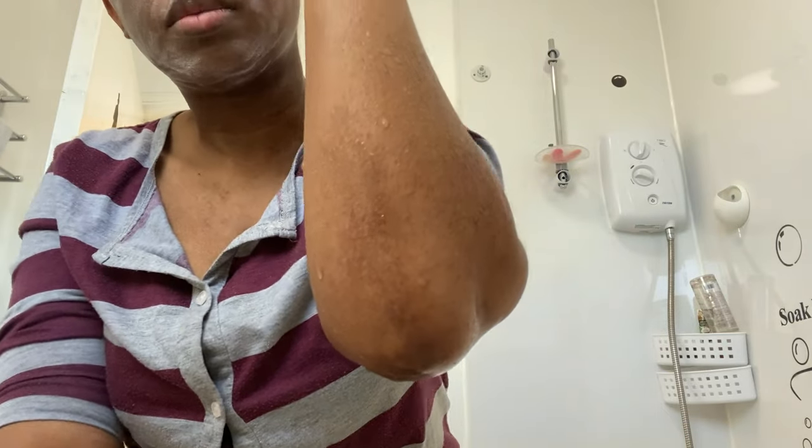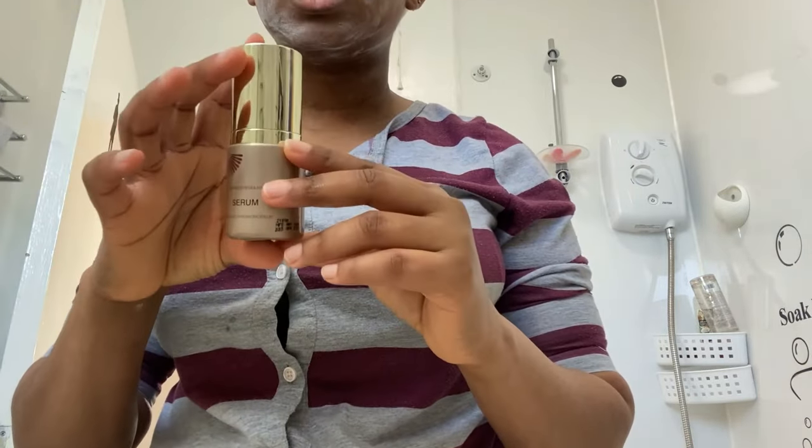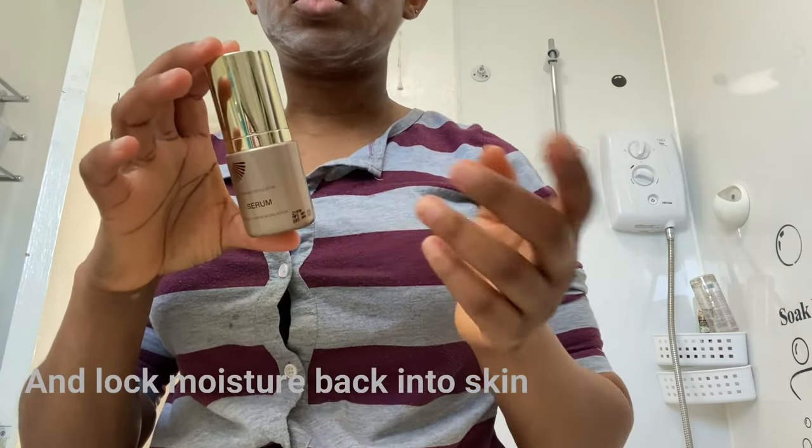This is so amazing. The result is so sudden. Once you finish washing off the residue, you can go over with any serum or cream you have to smooth the surface.